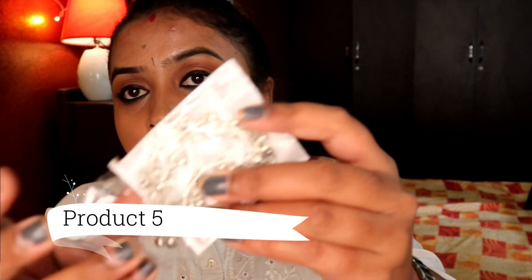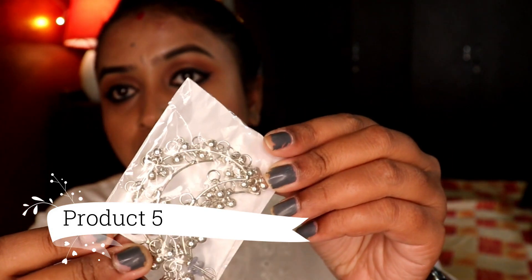The next piece is a half-moon kind of dangler ear stud — quite a unique one that I haven't seen or used before. It's very lightweight, so it's very easy to wear.